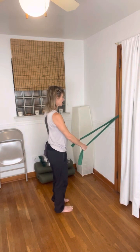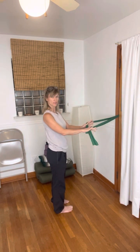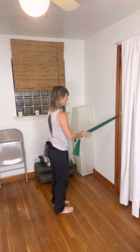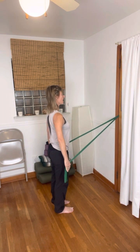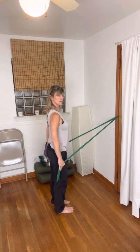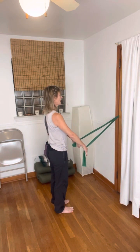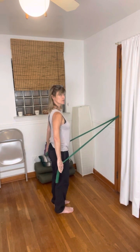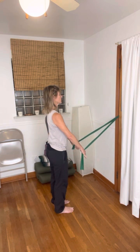The first one we'll do is a chest expansion. You can hold the band just at the ends or wrap around — you want to make sure that you are right in the middle. Go ahead and draw the arms back, palms are facing inwards; you can feel like your pinky fingers are leading back and then returning and drawing in.